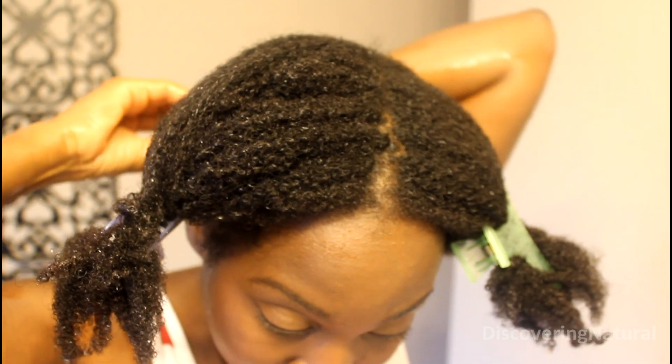When I shampoo my hair, I just concentrate on the scalp. I do not concentrate shampoo on my hair area. However, when I rinse out the shampoo, that is when the suds will fall onto my hair, thereby washing the hair with the shampoo.